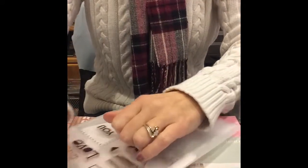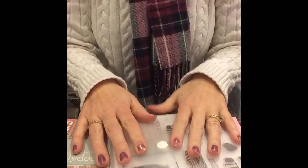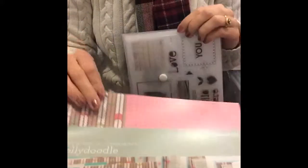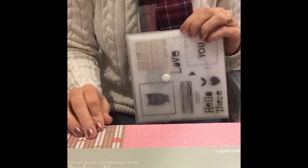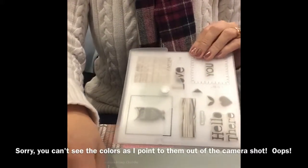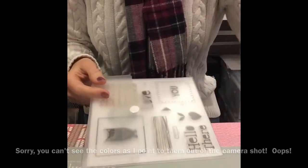I just love the stamp set on this. It comes with two sheets of the pattern paper — it's this pink on one side and this on the other. It comes with two sheets of that, as well as the craft, the lagoon, the sky — those sheets of cardstock for you. And the cutting guide tells you exactly how to cut it up. It's really easy.